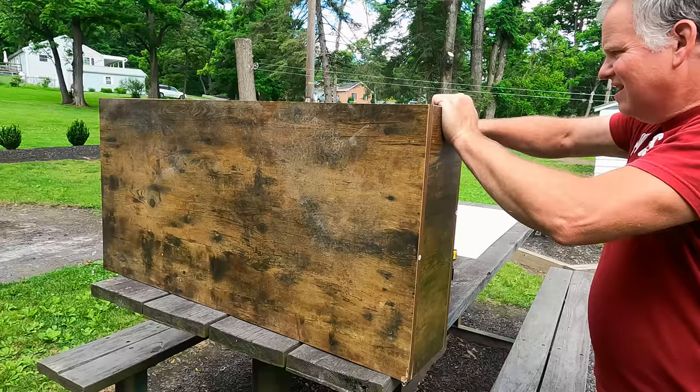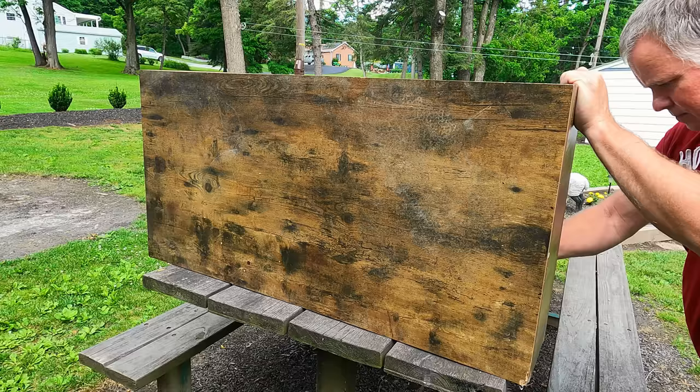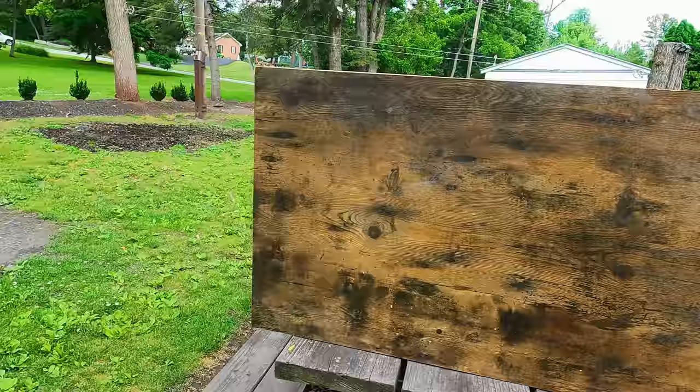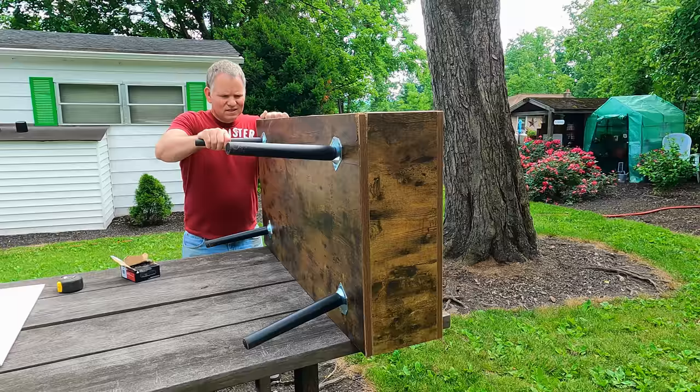We're converting this table — it was a product review and it came to us shipped broken — so we're going to turn it into something for the chickens that they can jump up on. They love roosting and jumping up on things, and we're going to use what we got: some plywood. Now I got to clean the chicken house up, take all the shavings out so we can put their new little roosting area in. I always pick the most humid day to work outside — it is awful humid — but this chicken house needed cleaned out in the worst way. We're almost done.